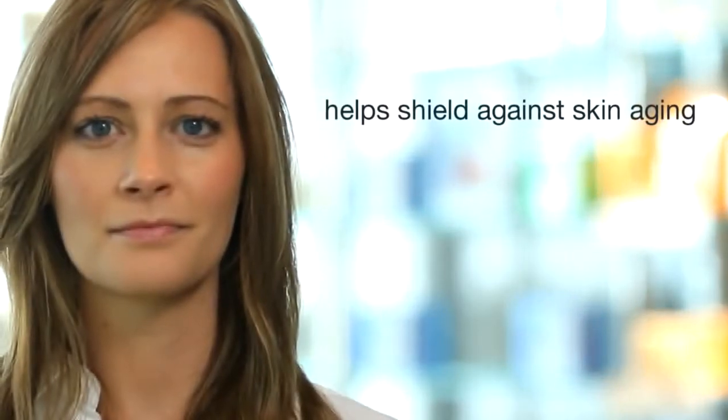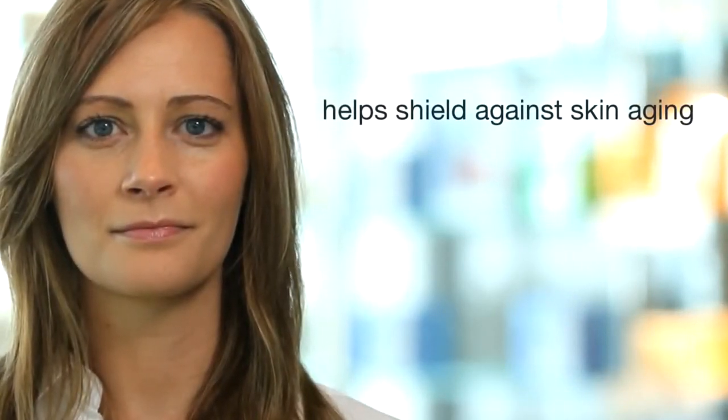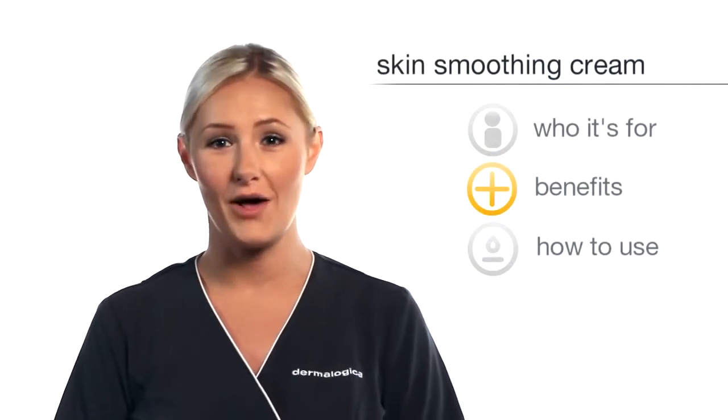Powerful grapeseed extract along with vitamin C and E help shield against the free radical damage that can trigger skin aging, while silk amino acids help improve texture.